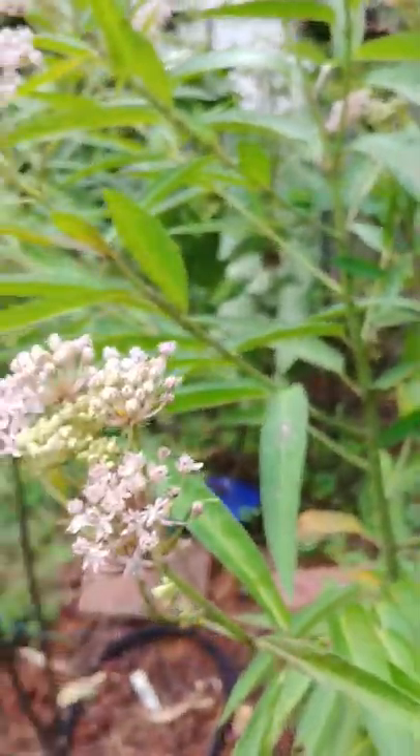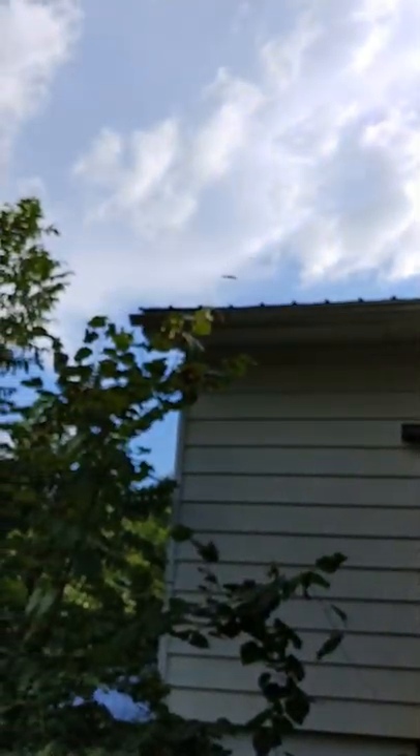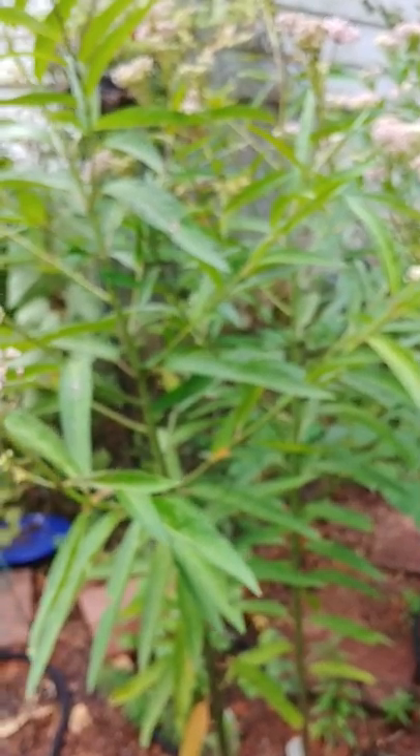Very beautiful — you might be able to see his little tongue sticking out. Is it a female or a male? It's a female — a little bit smaller. She flew away already. I saw one flying here about a week or two ago.